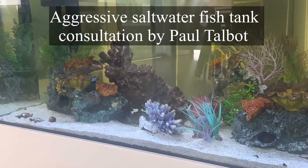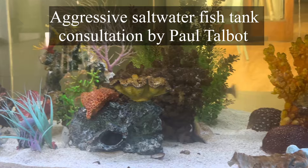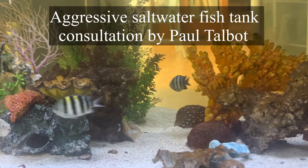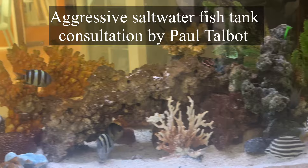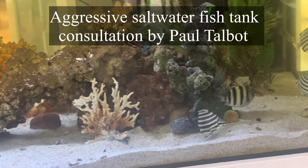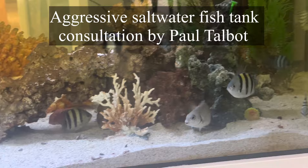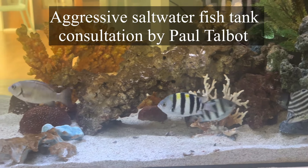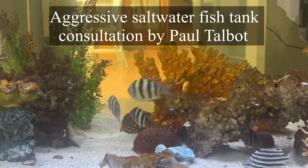With the saltwater aquarium, if you start seeing a yellow tint in the water, that's often referred to as a gilvan tint, and that's a result of too much biological activity — basically a result of too many fish. So if you're going to have a lot of fish in your tank, your only real option is to do a lot more water changes, because you need to diffuse down the accumulants.